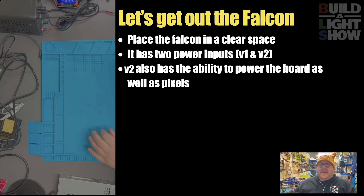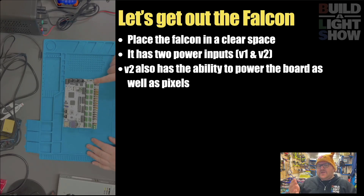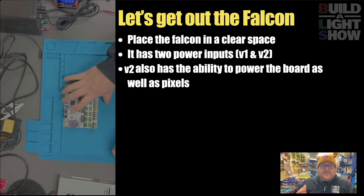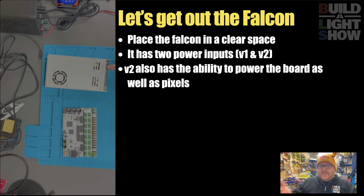First of all, we have to get the Falcon out. We're just going to place it in there and have a little look at it. We can see that it's got two different power inputs - V1 and V2. V2 also allows you to power the board rather than having an external power source. It has 16 inputs. For this test, we're just going to use one power supply. In normal use, if you're going to use all 16, we'd normally recommend you use two.